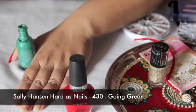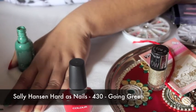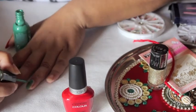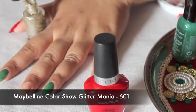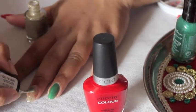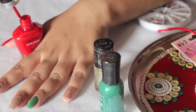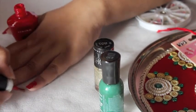Next I'm using this green color by Sally Hansen Hard as Nails, and I'm painting two of my fingers using that green color. For the middle finger I'm using this gold glitter color from Color Show Glitter Mania by Maybelline. For my pinky finger I go back to the red color I used on my thumb.